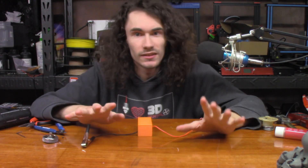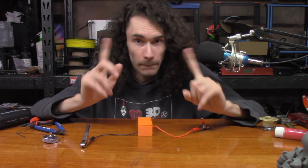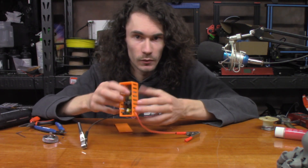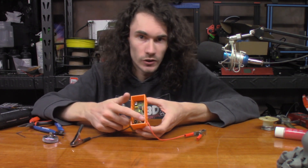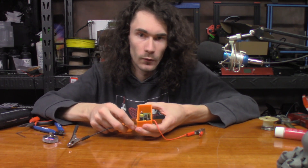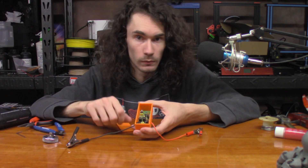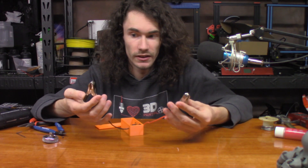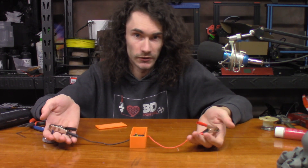That took a little longer than I thought and a little more effort because the soldering iron decided to be a pain, but we got it in there. Inside here we have the circuit board which contains the battery desulfator. I've also put in two zip ties for strain relief, so even if the wire gets yanked, it's not going to pull the wires off the board. You can see we have our two clips, which would get clipped onto the battery terminals themselves.